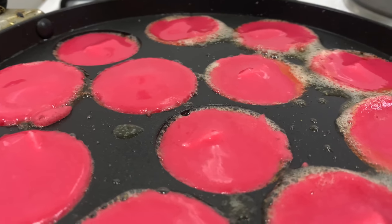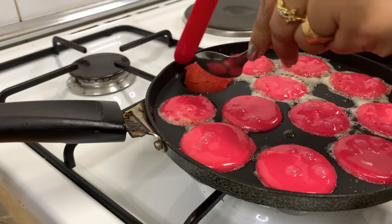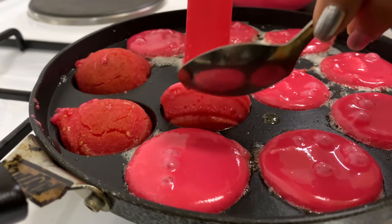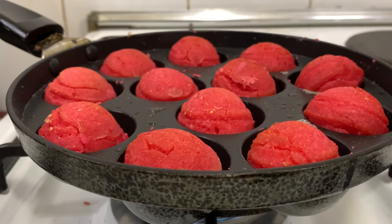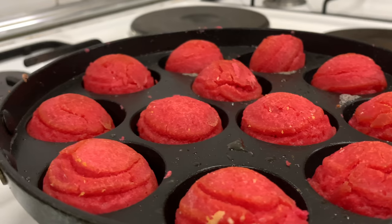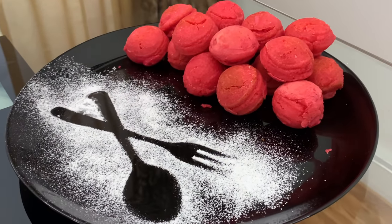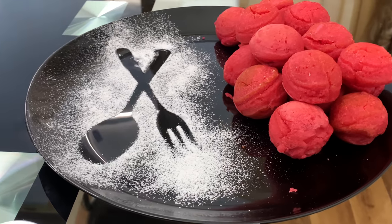Let's put the cream cheese in the batter. Cook on a small flame. Cook on a slow flame and finish cooking for about 3 minutes, then cook for another 2 minutes.